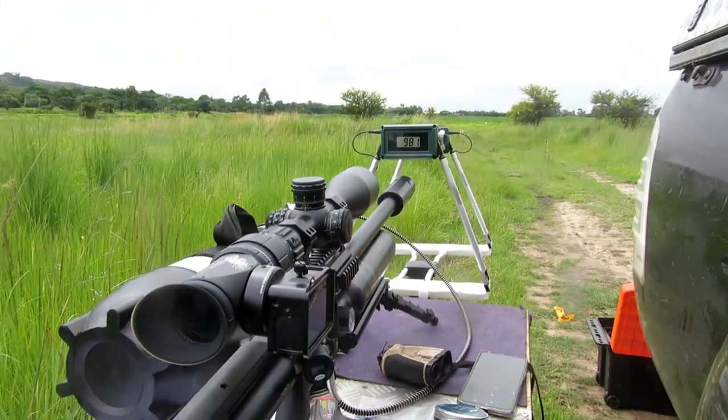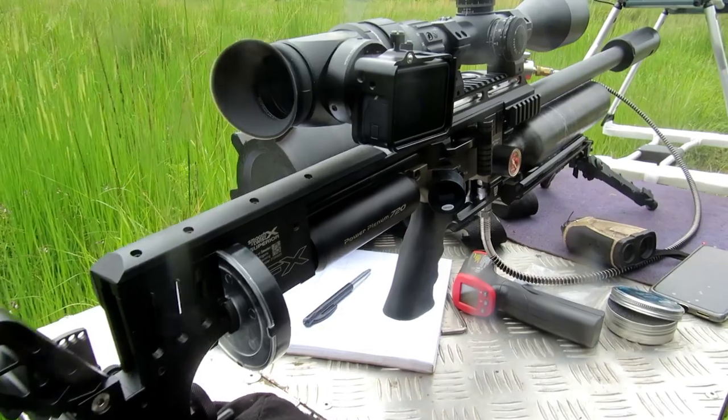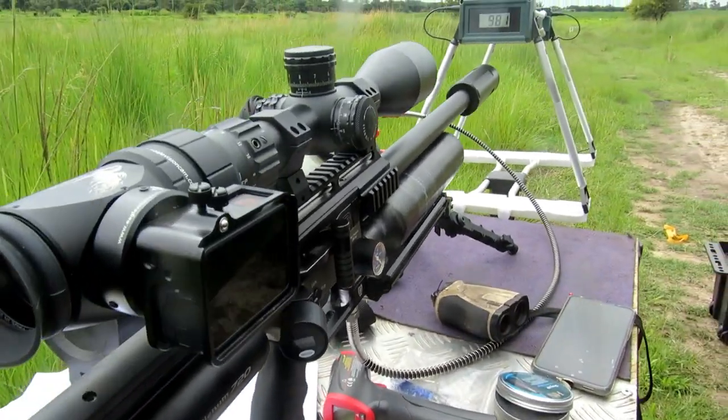Hi, I'm Mike. Welcome to the channel. In this video I'm shooting H&N HP slugs in 0.218, 27 grain.